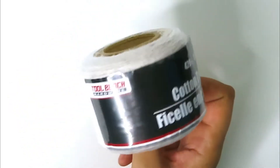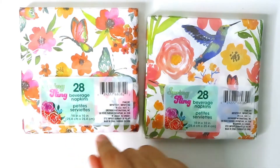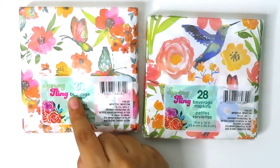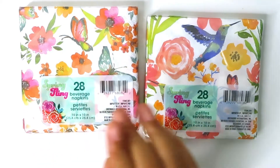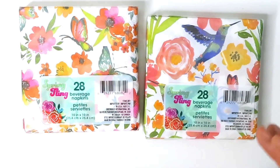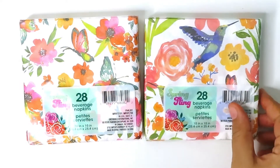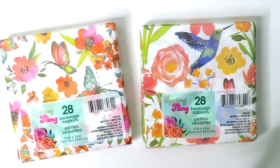These are spring napkins — 28 in a pack, 10x10 napkins. One has a butterfly print and one has a hummingbird print. I bought these because I'm probably going to try decoupaging something with them, and they're really cute for spring, so when I'm done with my craft projects we'll probably use these for dinner.